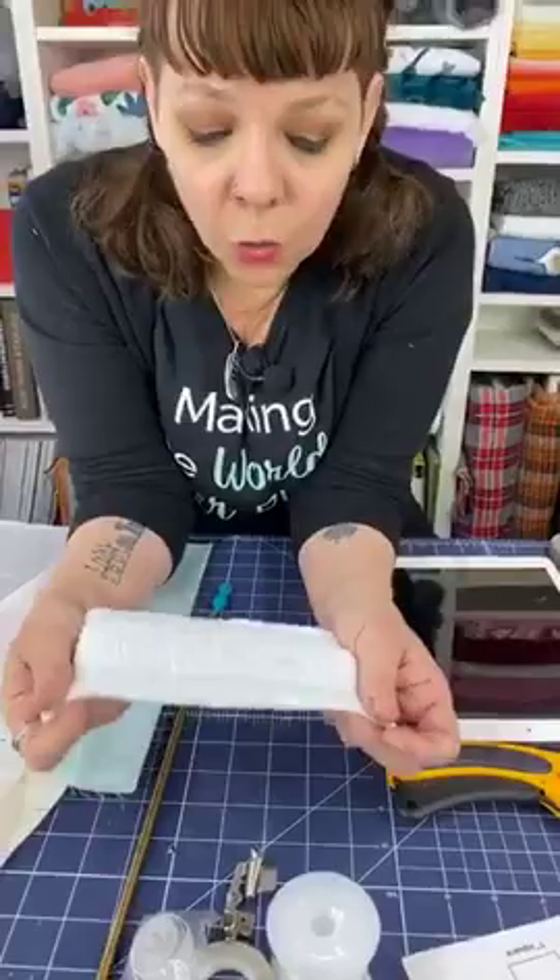We're going to use Robert Kaufman fabric today because we love their fabrics — they're great quilting cottons. As a quilter myself, I use their fabrics a lot.